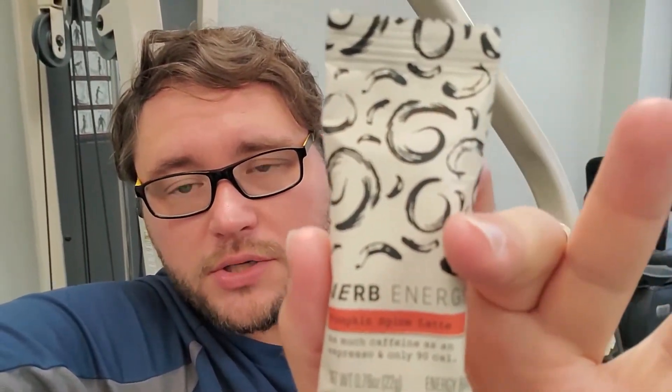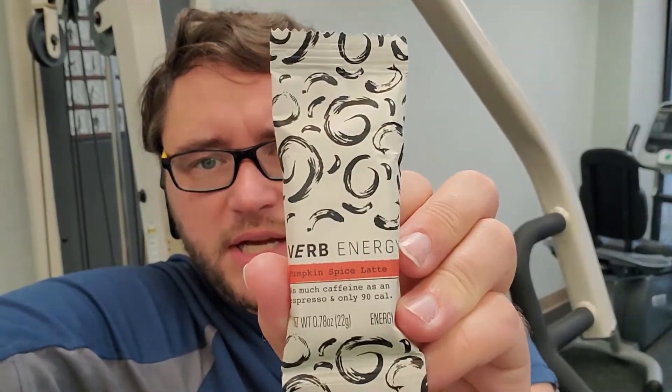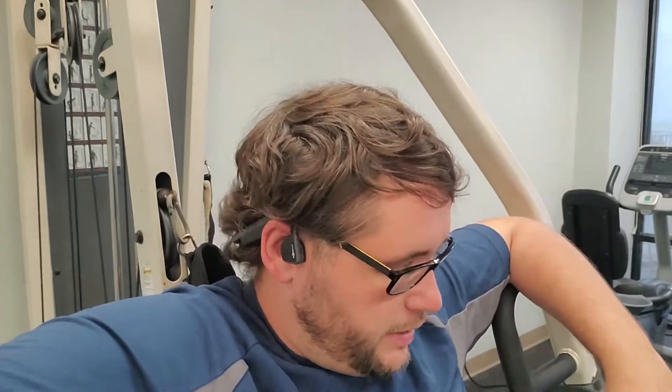What we're going to review today is something that is supposed to help you get ready — get that swole on. It is Verb Energy bars. This flavor is pumpkin spice latte. From what I understand, it's an energy bar — it's like those hiking gel energy things, it's caffeine-based.